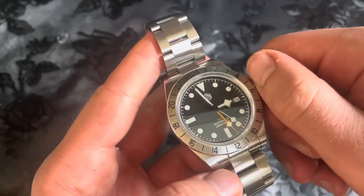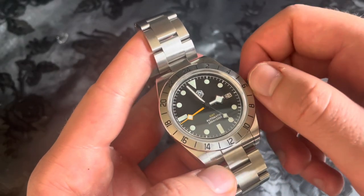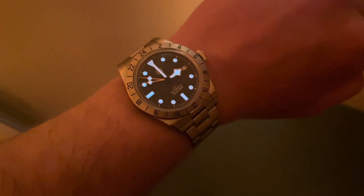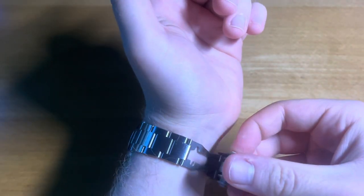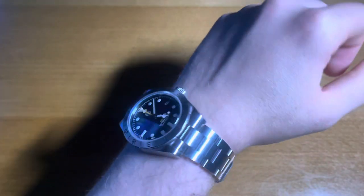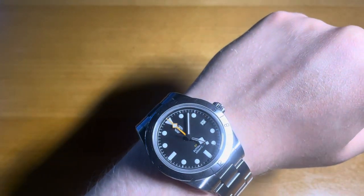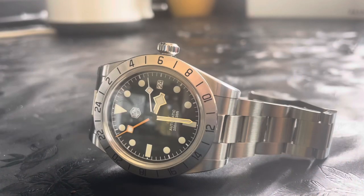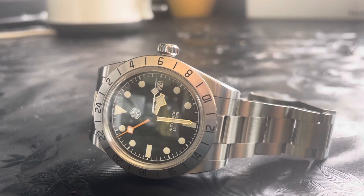I pulled the trigger and got this for about 220 pounds after using all the coupons and discounts. This isn't going to be a wholly negative review — I am genuinely impressed. The quality you're getting at this price point is insane. The build quality is really good, it's so comfortable on the wrist, and the bracelet in my opinion is better than anything I've seen at this price point — sub 300 pounds — I'm not even joking. The clasp is really nice too.